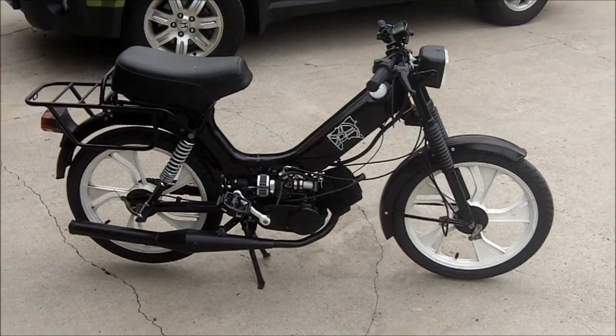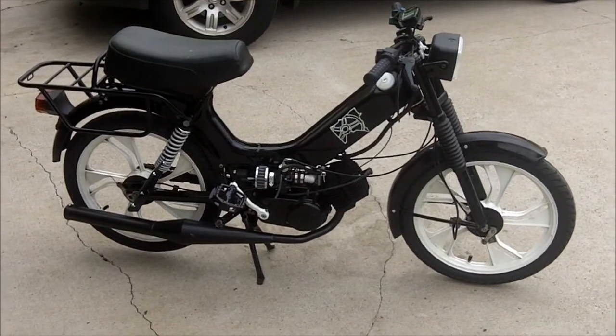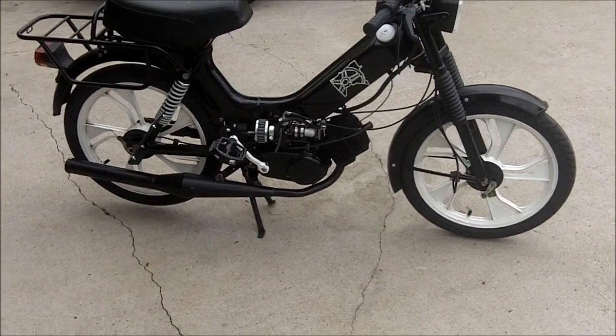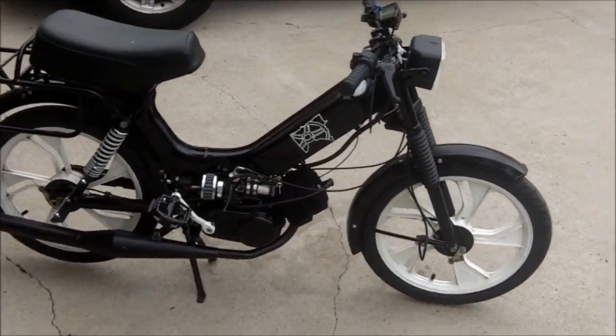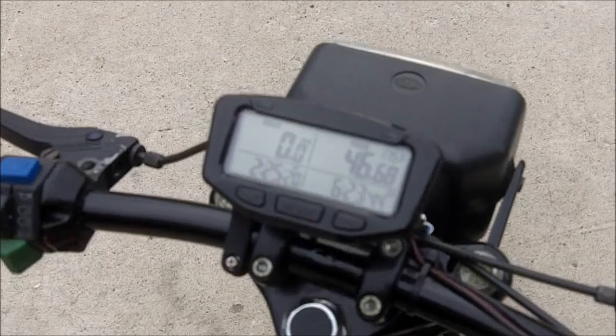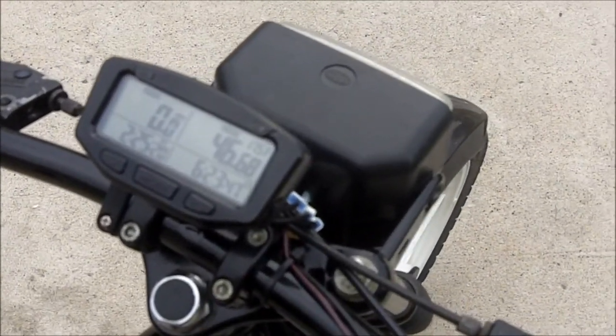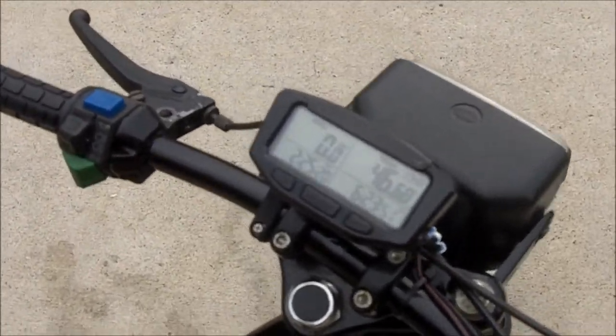Here's my 1995 Tomos Targa — pretty much done with it now. I painted the whole thing black, and I put a new speedometer up here, the Trail Tech Vector, which pretty much does everything but the tach.